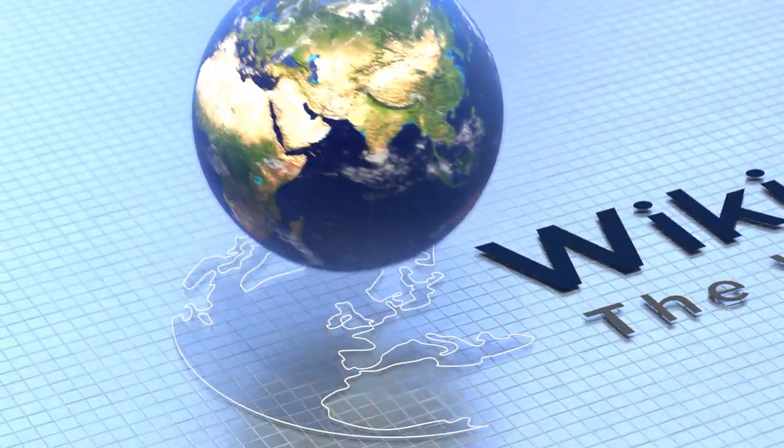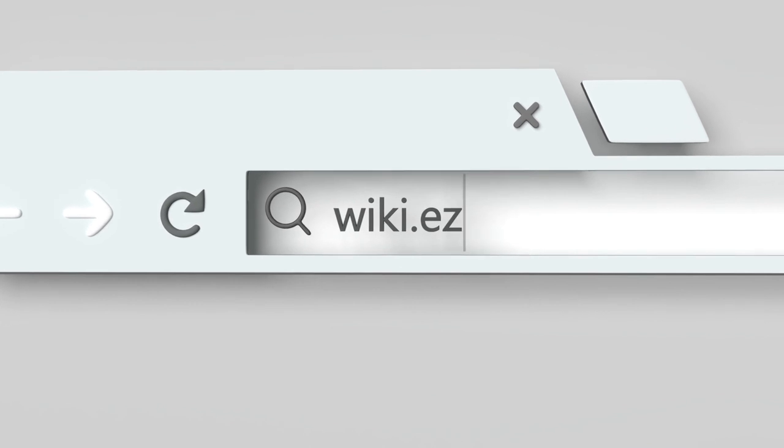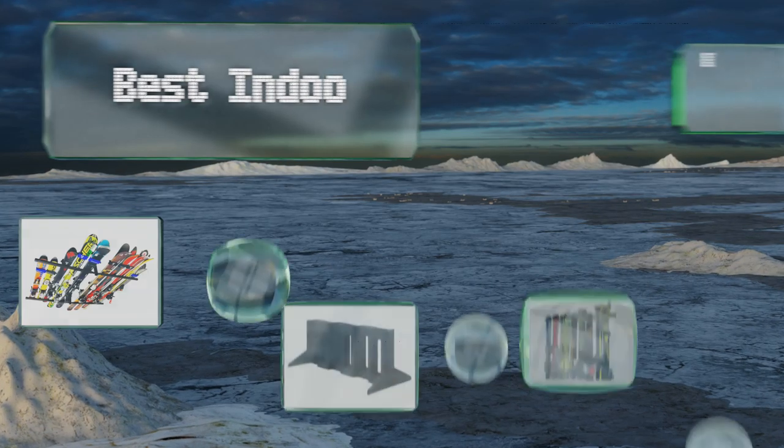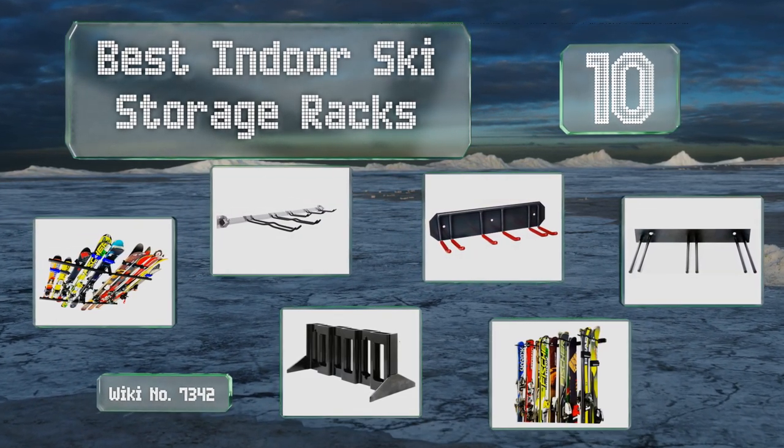Visit wiki.easyvid.com and search EasyVid Wiki before you decide. EasyVid presents the 10 best indoor ski storage racks. Let's get started with the list.